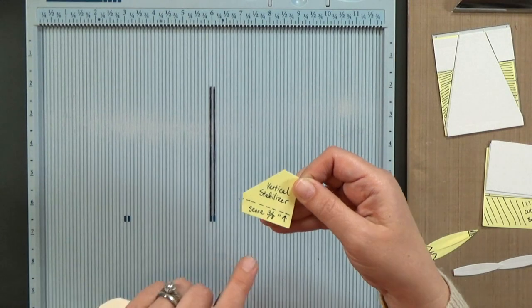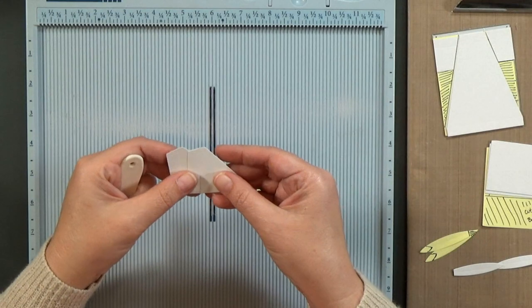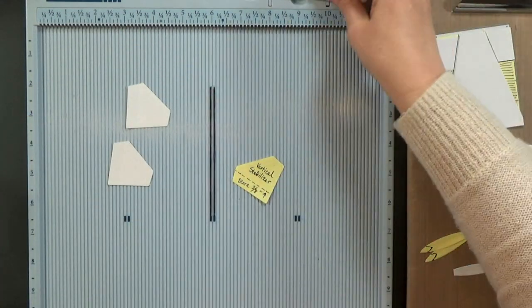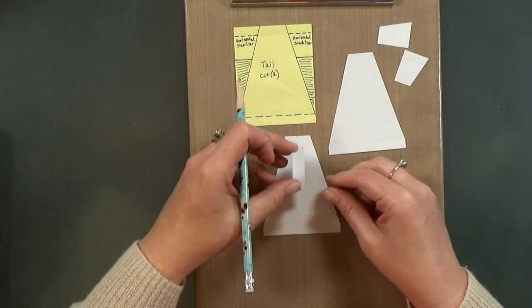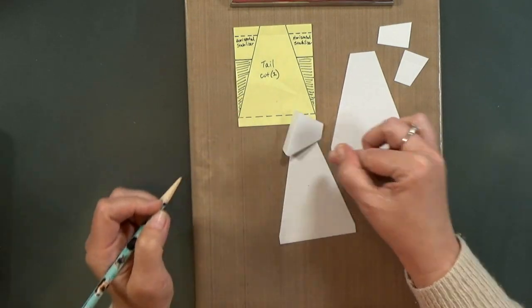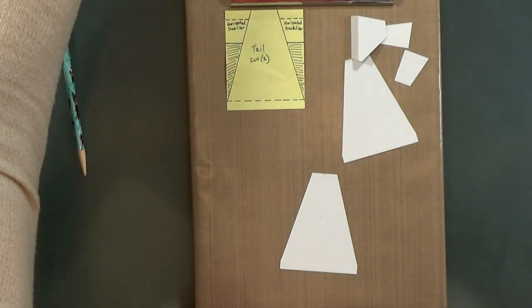Now for the vertical stabilizers, we're going to take those two diamonds and score three-eighths of an inch in from one side — and we'll do the same thing to both pieces. I'd say on a scale of one to five, the difficulty of this card is maybe three or three and a half. What we're going to do right now is the hardest part — and it's not hard. We'll take one of those diamonds and put it on top of the tail, then mark the top and the bottom because we want to cut a slot to allow the diamonds to poke up.